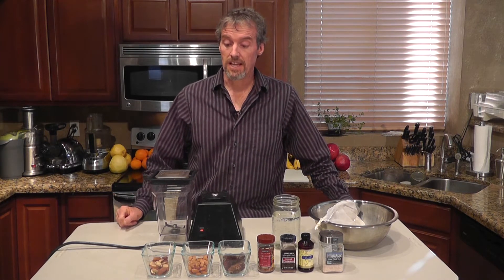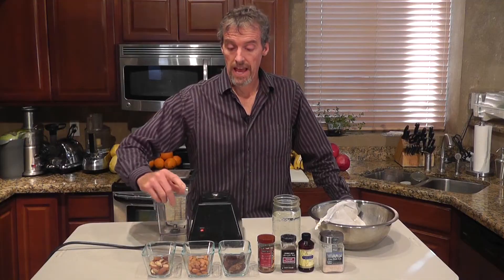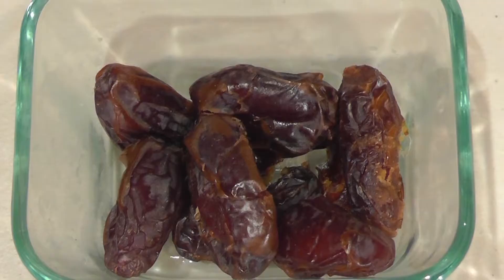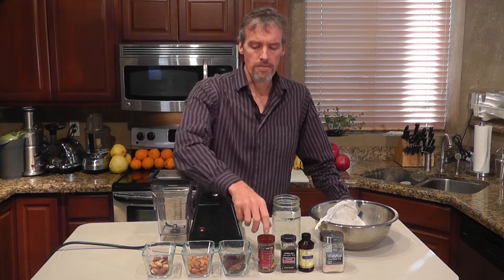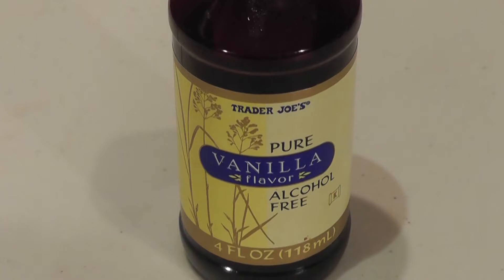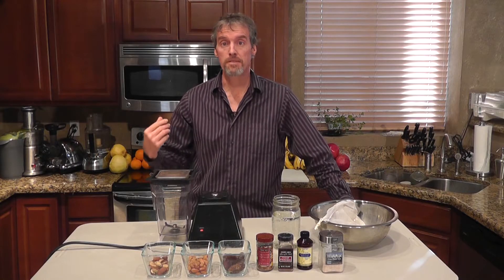The base of this recipe is going to be a half a cup of Brazil nuts, a half a cup of soaked or sprouted raw almonds, seven medjool dates — make sure they're soft; if they're not soft you might want to soak them overnight. We've got a half a teaspoon of nutmeg, a half a teaspoon of ground cinnamon, half a teaspoon of vanilla, and just a small pinch of salt to make it a little bit warmer and bring up the flavor a little bit.